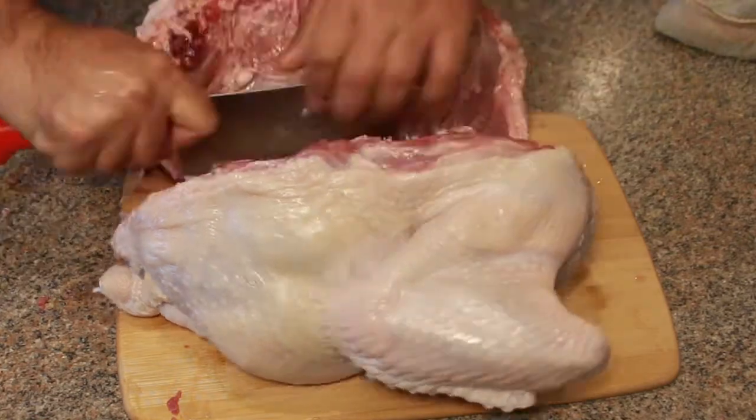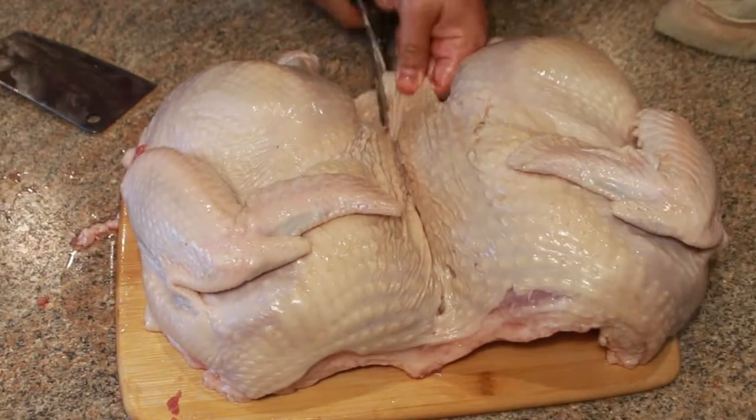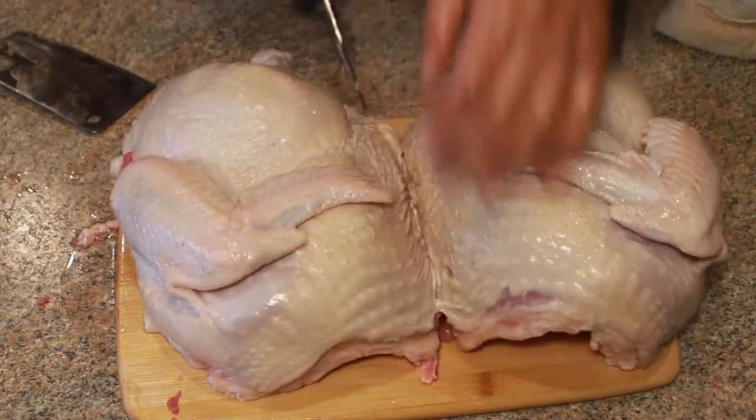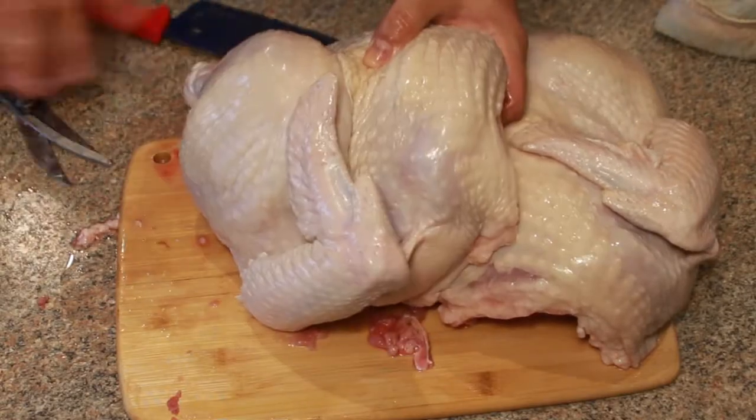What the pro chefs can do in like two minutes took me nine. And once I had the backbone out, I decided to go ahead and just cut the bird in half to speed up the cooking time and give me the chance to rub it with two different seasoning blends.